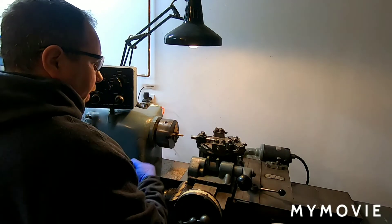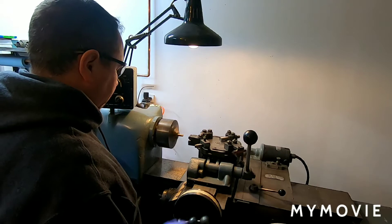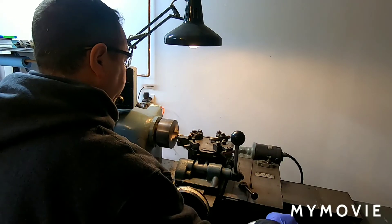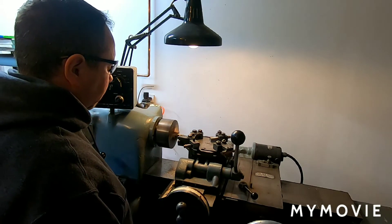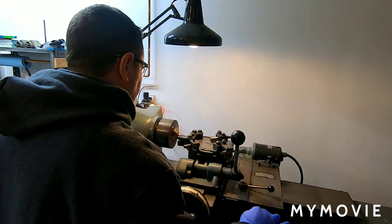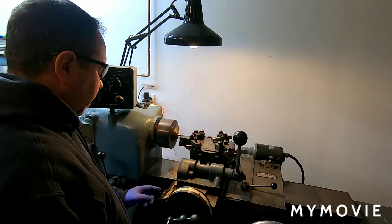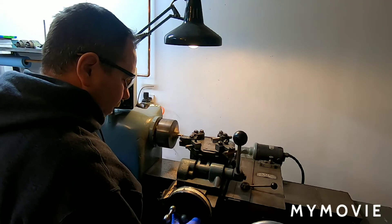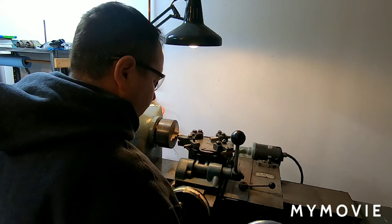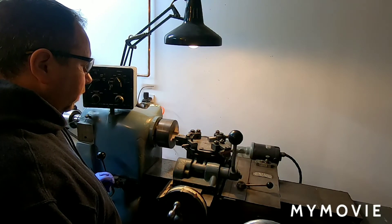Switch to the second operation — come in and face it off. Face it off real quick. Switch to the third operation. Come in, travel in, get our overall diameter.